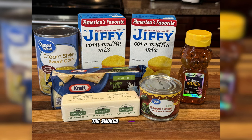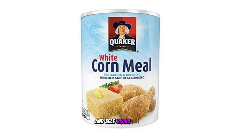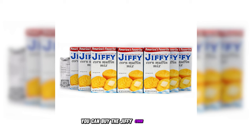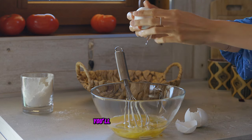Let's talk about what you'll need to create this smoked cornbread recipe. First, we have our basic ingredients. Cornmeal — you can choose between yellow and white varieties, and self-rising cornmeal is fantastic if you want a little extra lift. Or if you're lazy like me, you can buy the Jiffy corn muffin mixture. Eggs are essential for binding and richness — you'll need those.